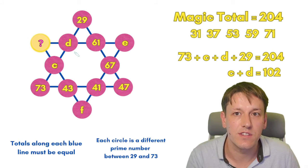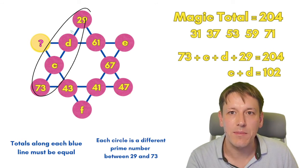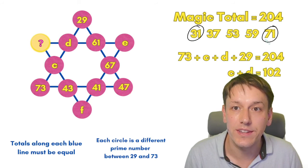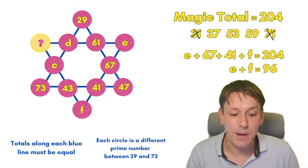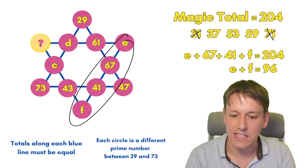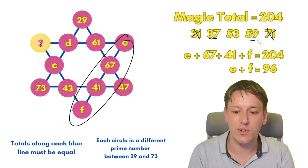To finish this off, I've labeled four other circles C, D, E, and F. Looking at this line: 73 plus C plus D plus 29 is 204, which means C plus D is 102. Checking the list of prime numbers we've got left, the only pair that adds to 102 is 31 and 71, so C and D must be 31 and 71 in some order. Now thinking about E and F: E plus 67 plus 41 plus F is 204, so E plus F is 96. We've only got three numbers left, and the only pair that adds to 96 is 37 and 59, so E and F must be 37 and 59 in some order.